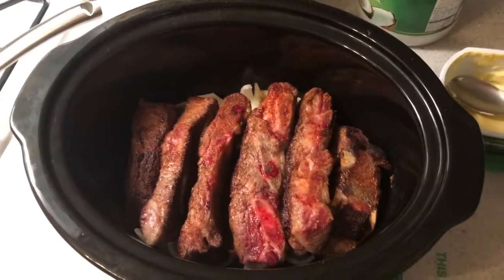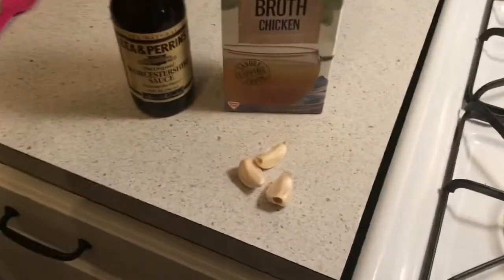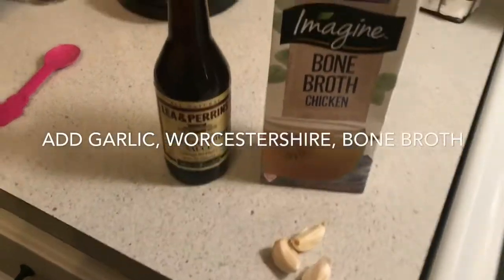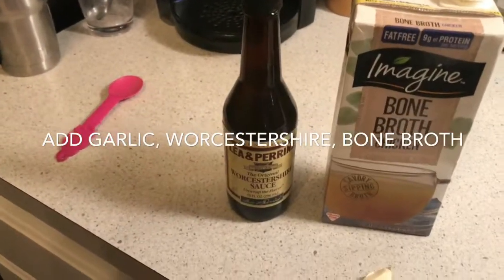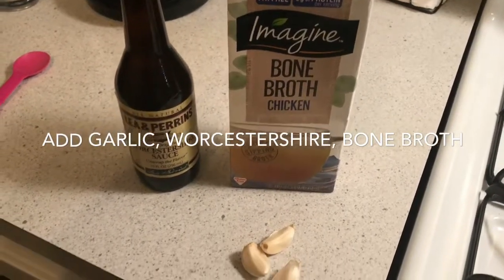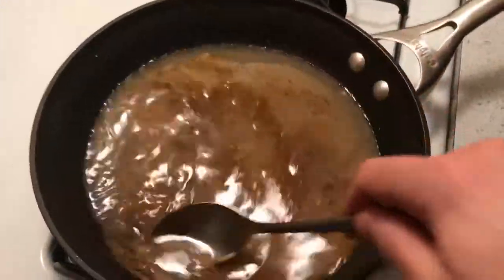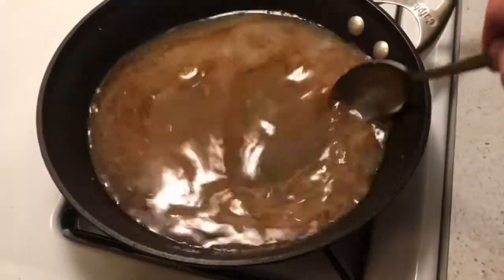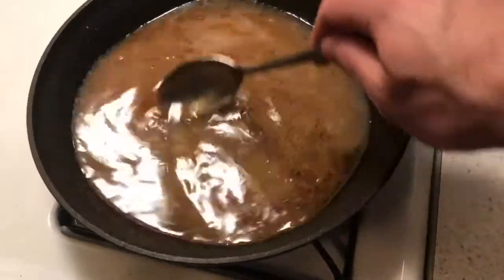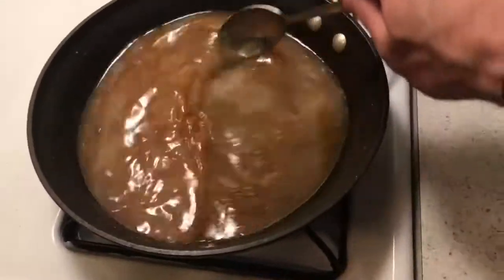We've got all six short ribs into the slow cooker, and now we have the pan with the remaining grass-fed butter. To that we'll add three cloves of garlic, then one or two tablespoons of Worcestershire, and one and a half cups of whatever bone broth we have at the house. Bring this mixture to a simmer and then add it to the slow cooker with the beef ribs.